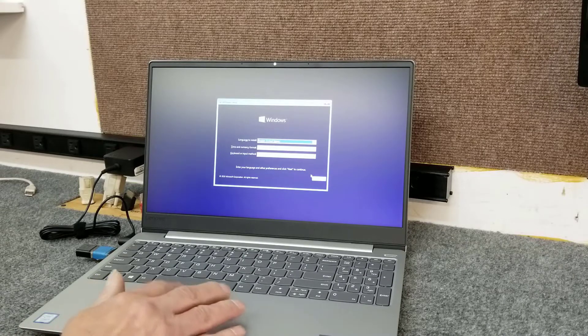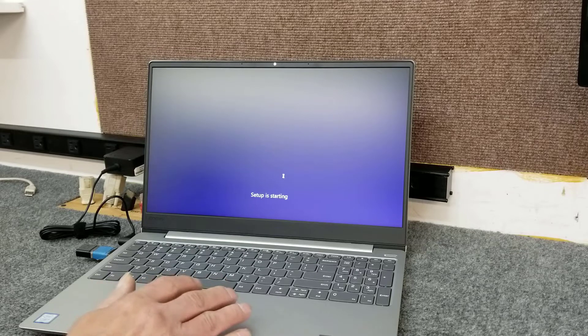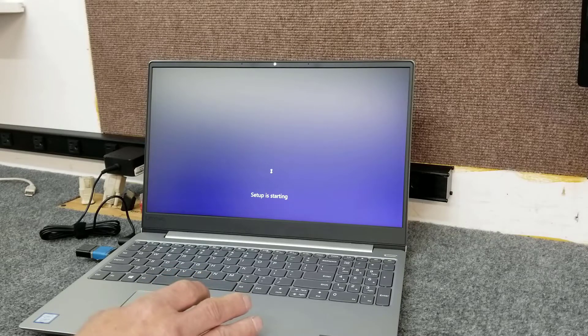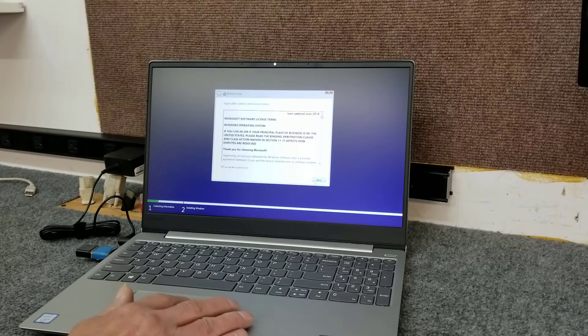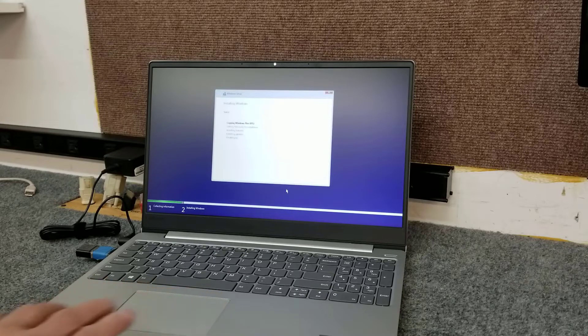There's what we want — English US, Install Now. Accept the terms, select Custom install, there's our SSD, hit Next, and let that go.